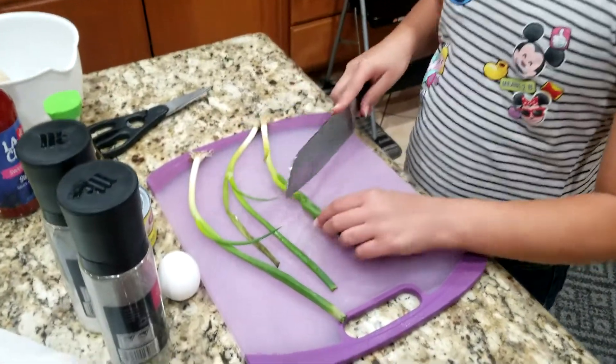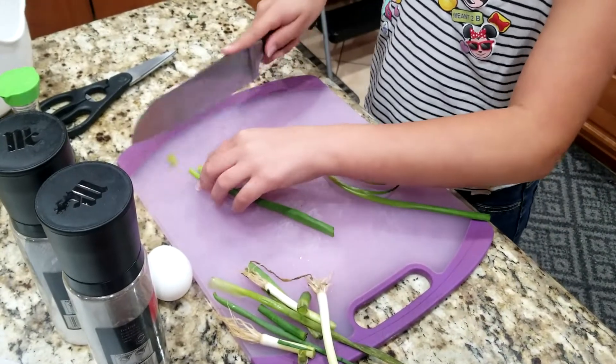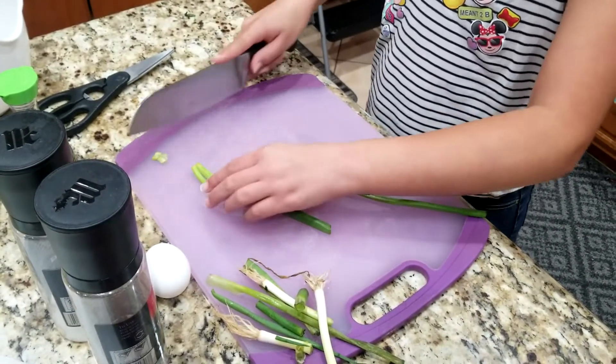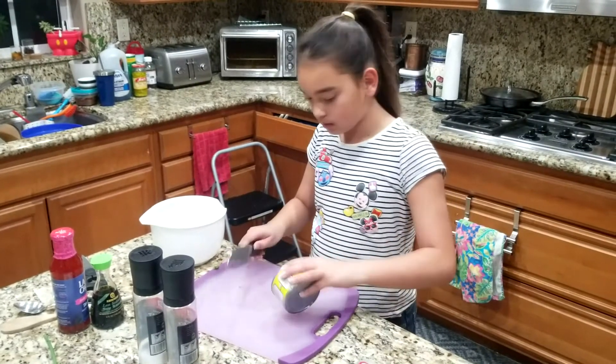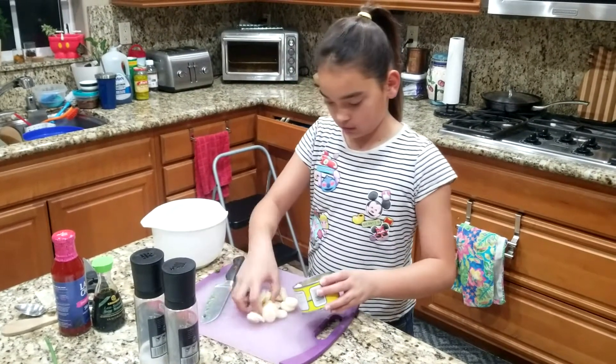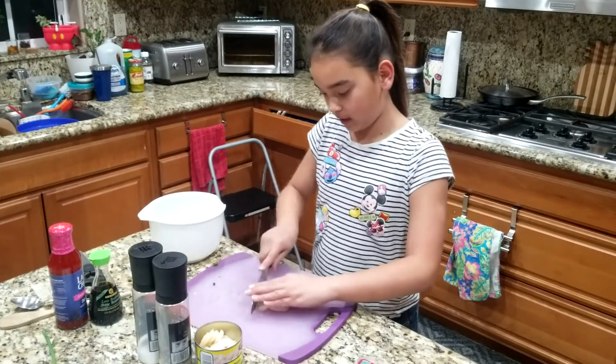The first thing we're going to do is cut the green onions. You're going to cut it like this — not too big. And then you're going to take out half of the green onions, gather them up, and chop them like this.